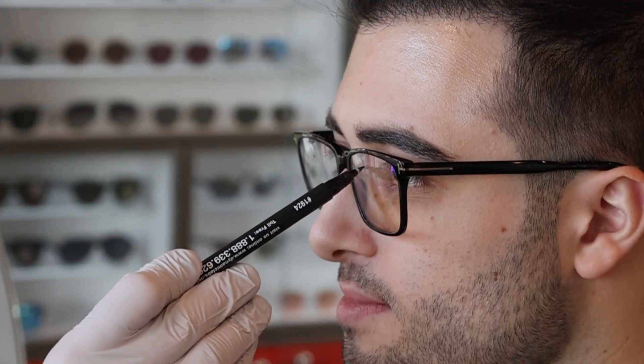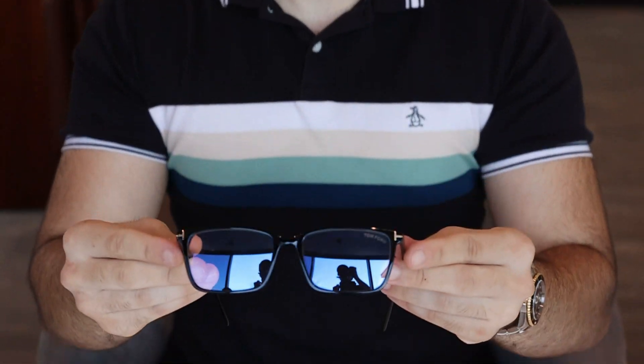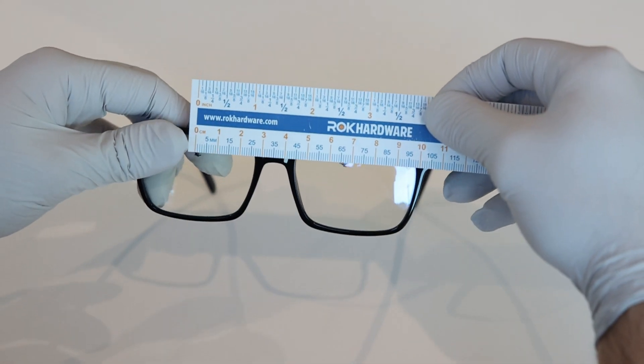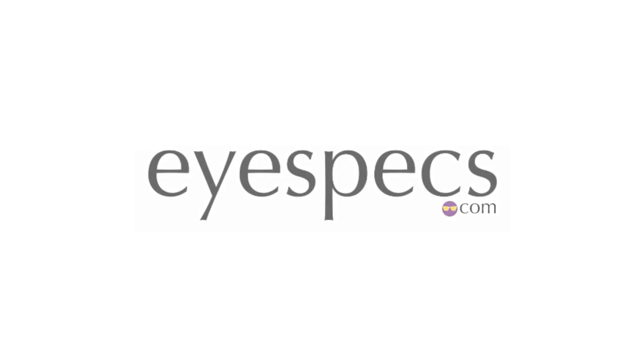Getting your PD measurement is a crucial part of ordering prescription glasses, so you really want to try to get this as accurate as you can. Now you can take off your glasses and measure from left to right the distance between each pupil, which in this case is 66. Congratulations, you now have your PD measurement.